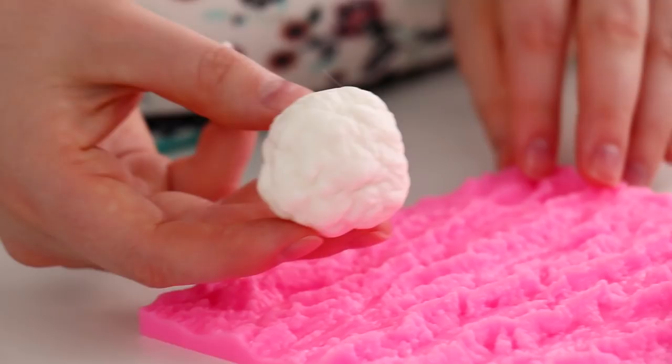But if you do have some white buttercream left over, you can just pipe a little fluffy tail. Then I added that onto the back of the cake, which is just really the side of the cake that looks less pretty than the other sides.